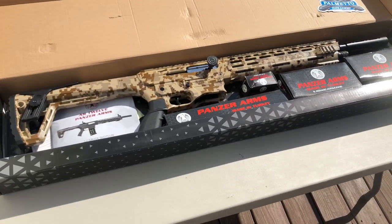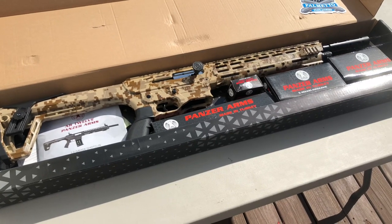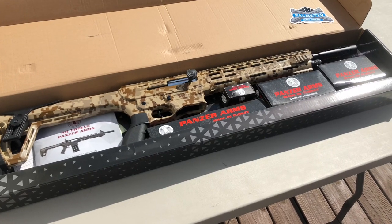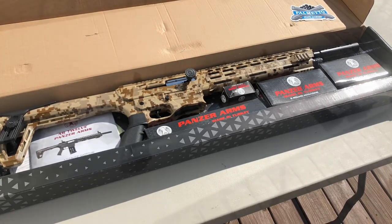Going to get everything put together and shoot it tomorrow, because today's the first day of deer season. Not screwing around shooting the shotgun today — we'll be back with it all assembled and a little firing session.